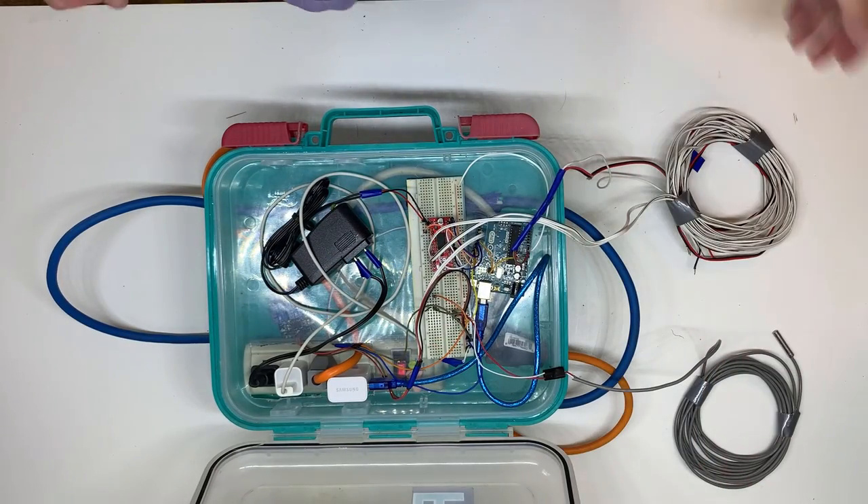I like to divide Arduino projects by code, circuitry, and physical implementation or construction, and I will cover what I did for each of these categories.